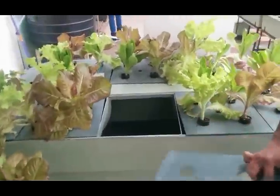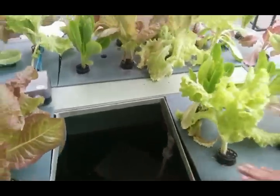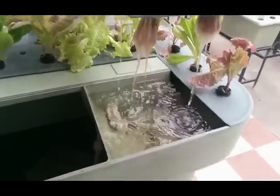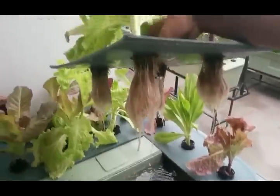This is a system we are currently developing which has the aquarium at the bottom, water comes up into the top grow bed, and growth happens on top. These spray covers are easily removable — as you can see — just to check the quality of the roots.